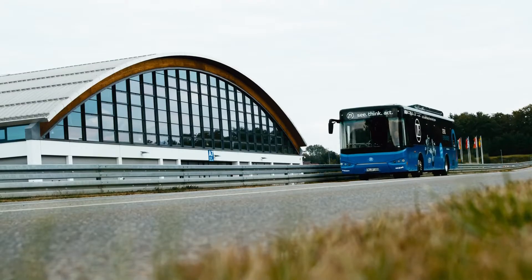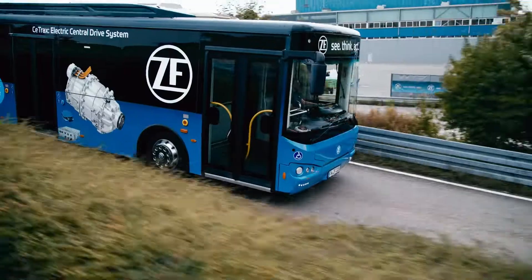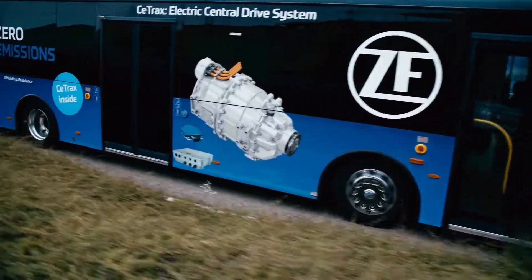For city buses, Seatracks is the perfect e-mobility solution, meaning easy integration into already existing vehicle platforms and use of standard rear axles.